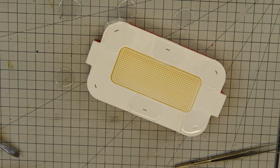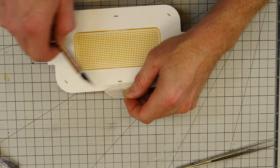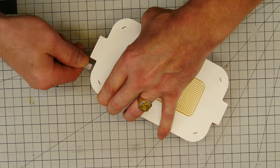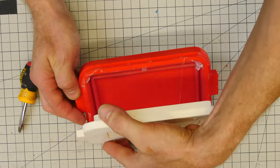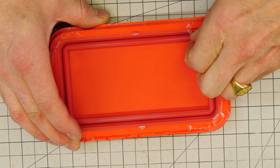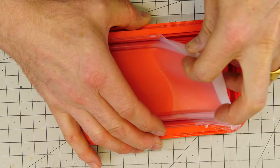The silicone has had about three to three and a half hours to cure. It's still a little sticky and kind of sticks to itself, but it's very malleable and allows you to work the part. It's actually quite difficult to get the mold apart because the silicone is still a little bit sticky, but I'm able to get the part apart.